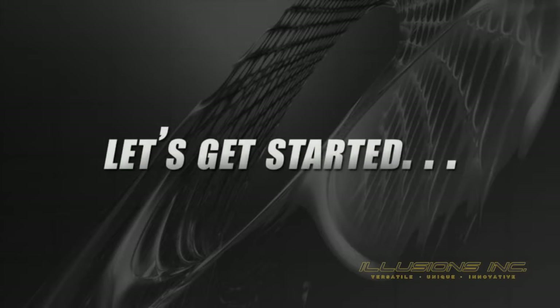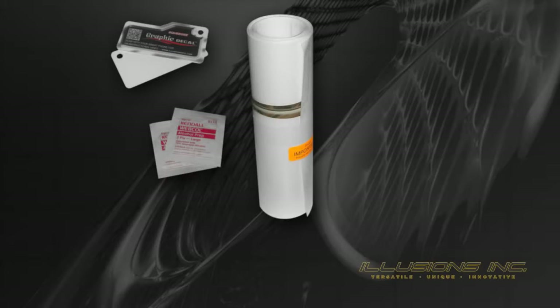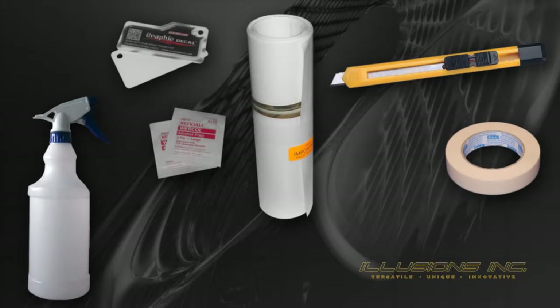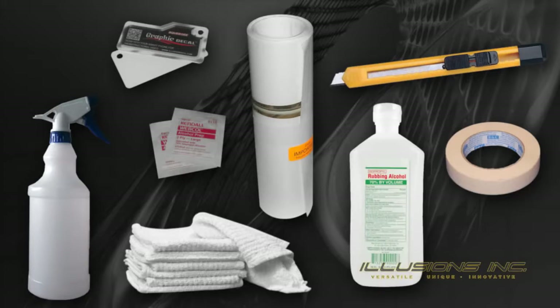Let's go over what you're going to need to properly install your new graphics. Included in your graphic package you will have a squeegee, alcoholic prep wipes, and of course your graphic. Items not included that you will need: a bottle sprayer filled with clean water, a straight edge knife or razor, masking tape, clean towels, and an extra bottle of 70 to 90 percent rubbing alcohol in case your vehicle requires a little more cleaning.